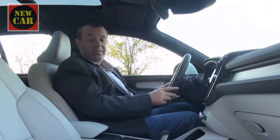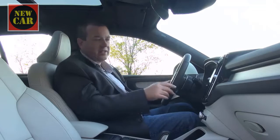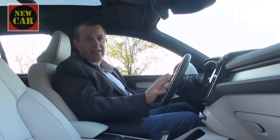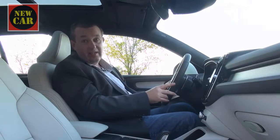Inside, the XC40 does enough to justify its status as a premium SUV. If you're completely hung up on squishy soft-touch dashboard plastics, it might not be for you. But for everybody else, there's tons of Swedish coolness here — very clean, understated, simple design. It's also very easy to use, and you get some big-car features from the XC60 and XC90 as well.